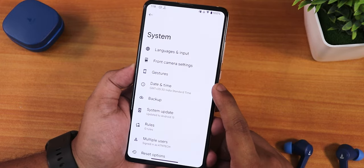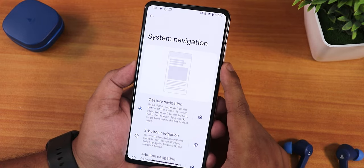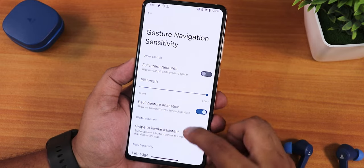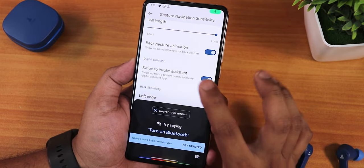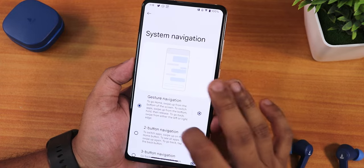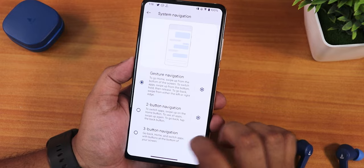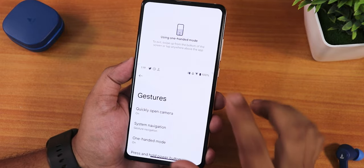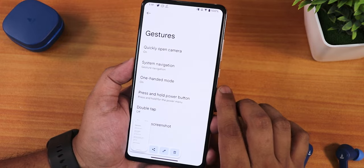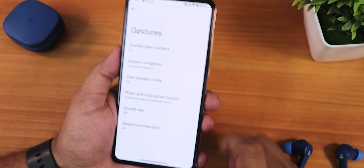In system settings we still have the system updater to check for updates. Gesture settings include quickly open camera, system navigation gestures with full-screen gestures, back gesture animation, swipe to invoke assistant, and more. We still do not have thickness customization for the pill bar. Two-button and three-button navigation are available. One-handed mode, double tap, and swipe screenshot are all working fine with share, edit, and delete options.